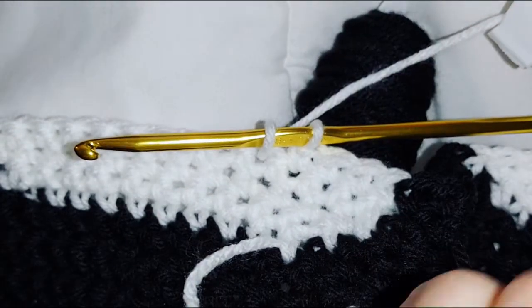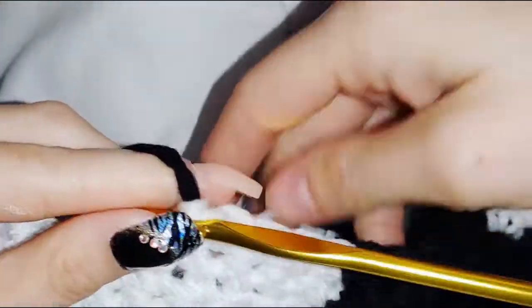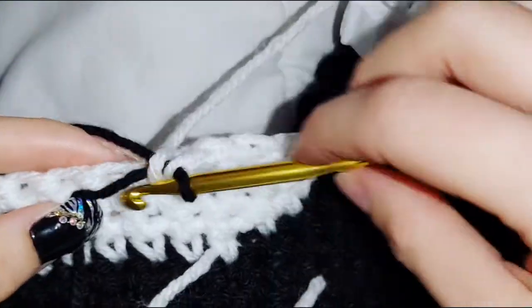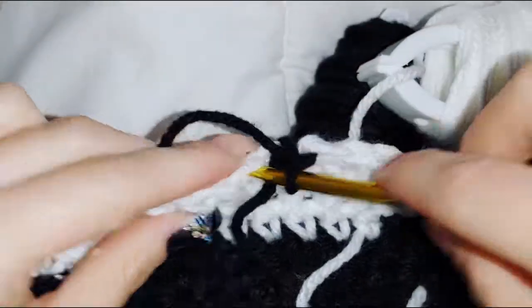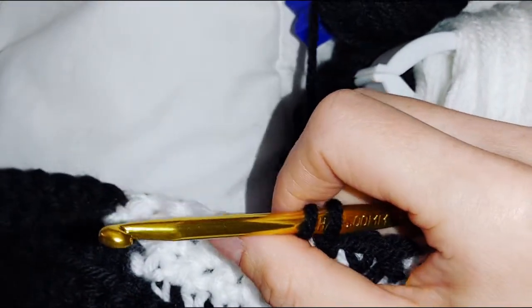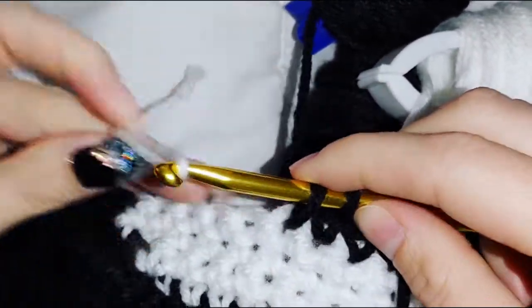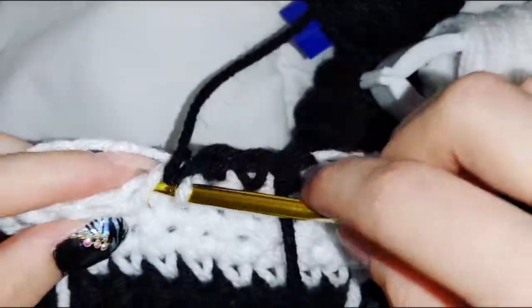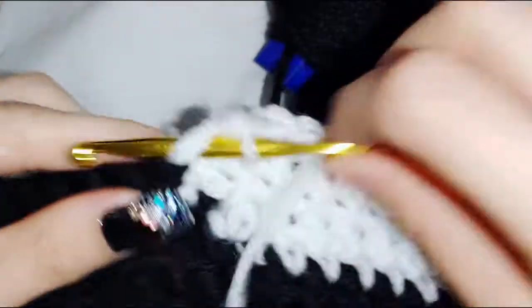Add in a black bobbin and do 4 black stitches, working over that tail: one, two, three, four. Then add a white bobbin and do 5 white stitches: one, two, three, four, five.